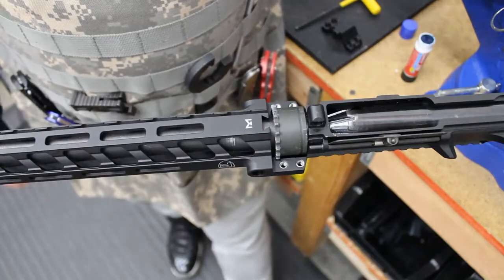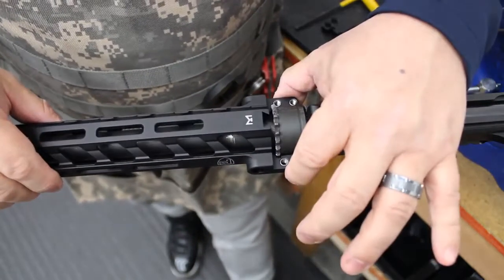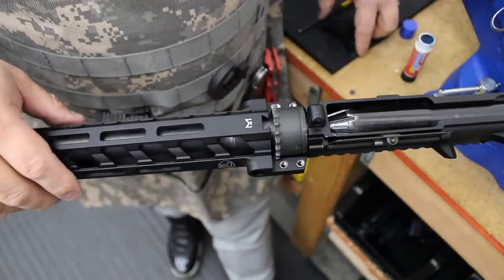This is Fortis coming to you with another how-to video. Today we are talking about how to install the Rev-2 rail and the end plate.